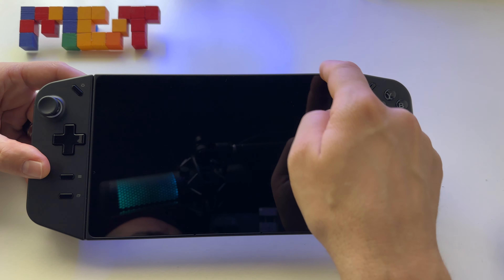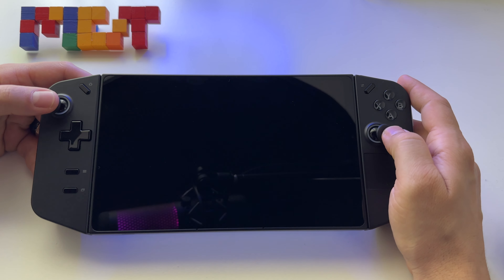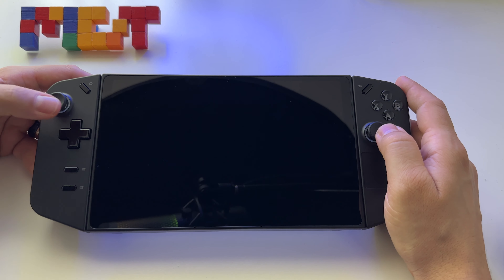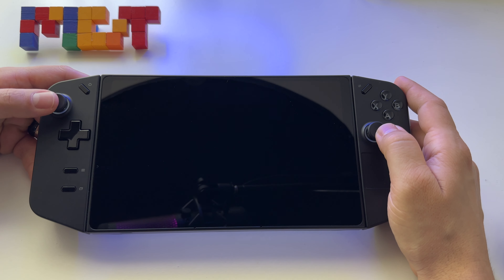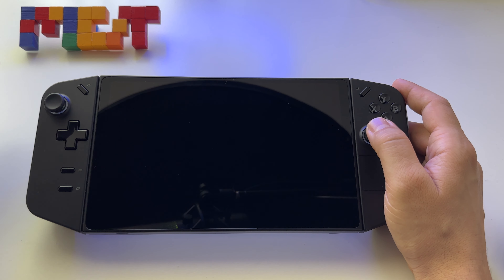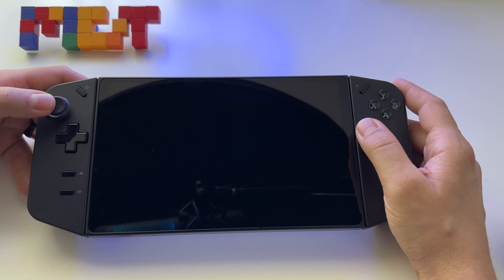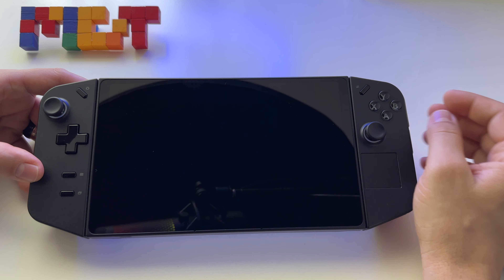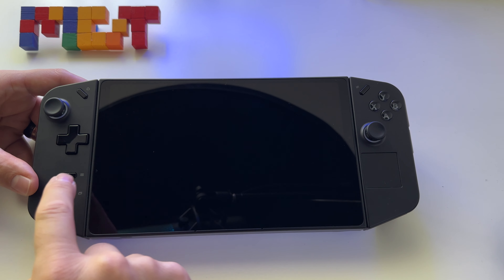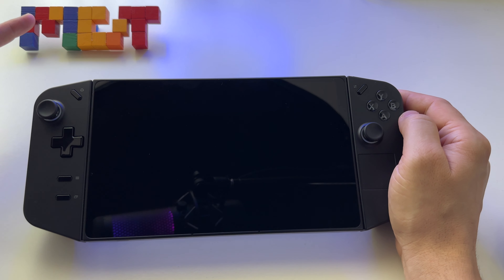This device has an 8.8 inch display and at this point the best joysticks available on a handheld device. They have Hall effect — there's nothing mechanical touching on the side, which means they won't have the drift problem encountered on Nintendo Switch, Steam Deck, and so on. This is incredible and they feel different. I love how they respond when you move them — they feel way better than anything else. I like the D-pad even if it's clicky, maybe too clicky, but I like it.